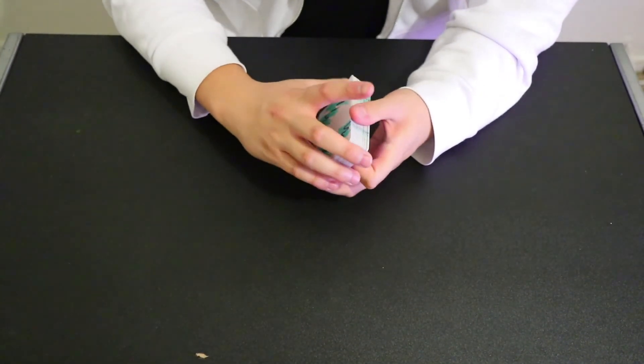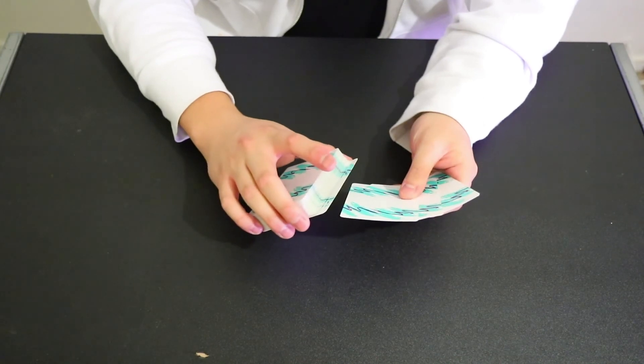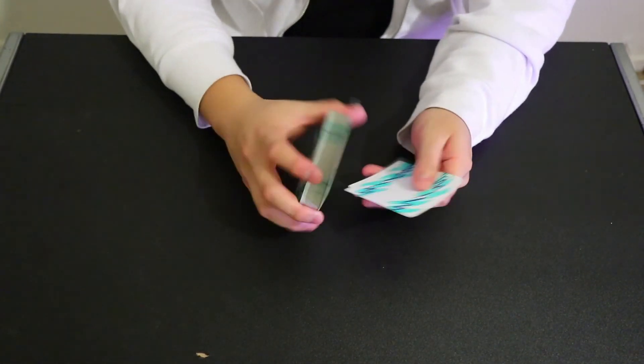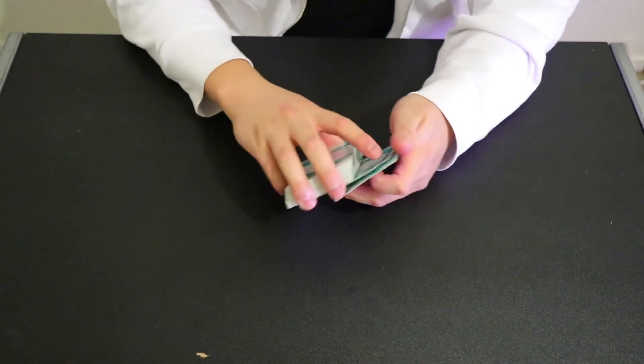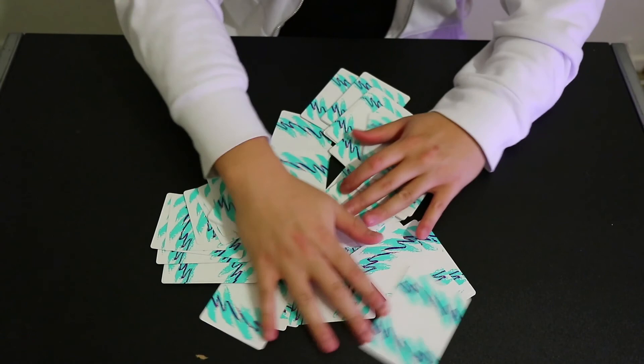So we're going to be going through the tutorial of what I affectionately call the 52 Card Pick Up with these 52 cards — beautiful cards, thank you to Nick Earl. For this effect the secret is staying one ahead. What I mean by that is you're going to know information one ahead of other people. And how that works is I'm going to be using the third card from the bottom — in this case it's the ace of diamonds. I'll know where that is in the deck.